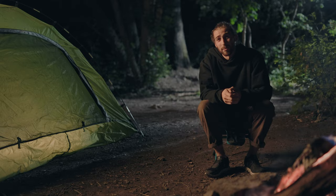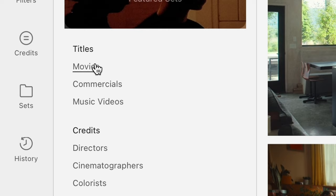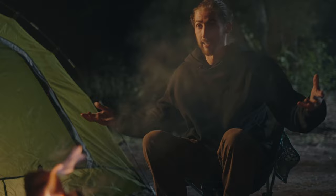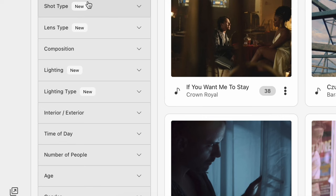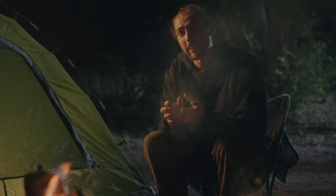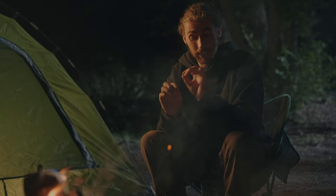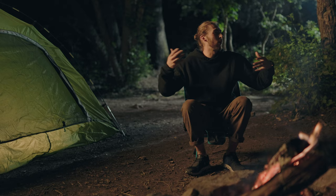Why don't we take a seat and talk about the sponsor for the day, Frameset. Frameset is an online platform that has an abundance of reference images from movies, music videos, and commercials — great for looking up inspiration for your own projects. Say for this, I can go on and look for a campfire scene, or you can use it to put together reference images for a shot deck to show a client. Frameset makes it really easy to select different filters to refine your search and get exactly what you need. You can use Frameset for free, so I'll leave the link down below for you to sign up.